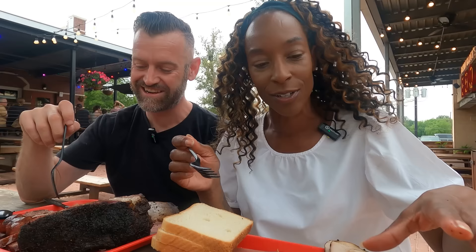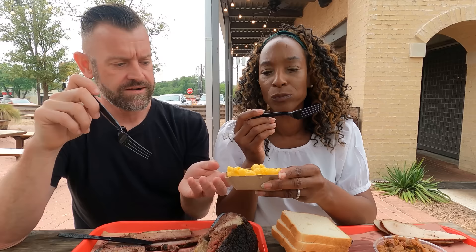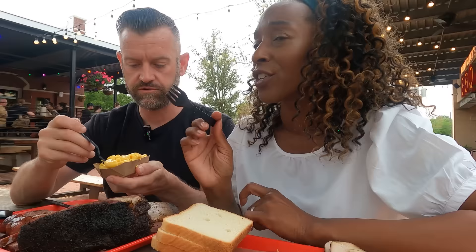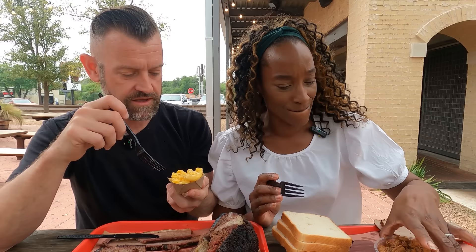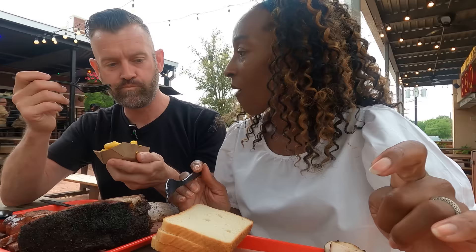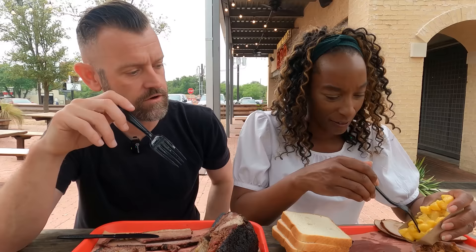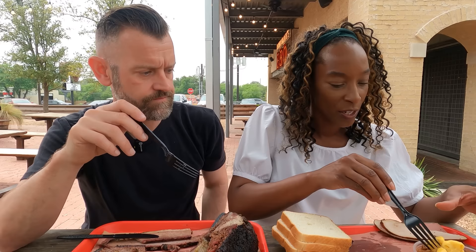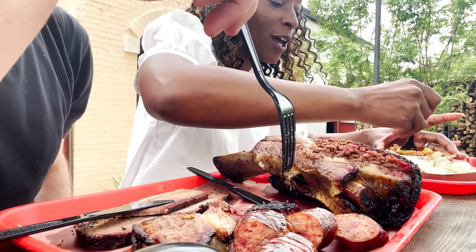And this is the mac and cheese. I'm never a big fan of mac and cheese but that's delicious! It's so sticky, cheesy but not overly cheesy, and creamy too. It's just all stuck together. Now the pro move we were told inside: you should mix the mac and cheese in with the beans. That was the pro move from the server. I love a locals' pro move — I would never have thought of trying that!